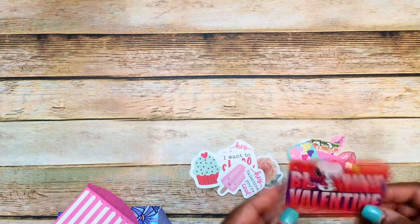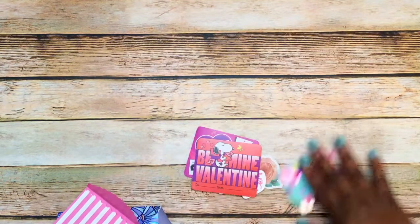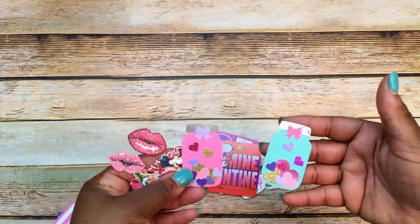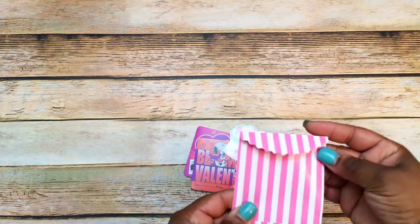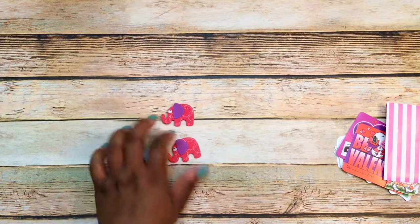Inside the envelope there are some flowers, a popsicle, a heart, a rose, and a cupcake — another popsicle, and a piece that says 'Be My Valentine.' I think those are the kind you stick little suckers in. She also made some embellishments: some mason jars, other little stickers, and some kisses in a little envelope with a scallop edge.